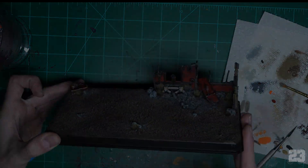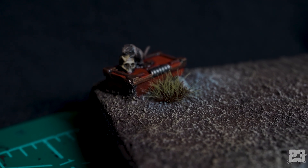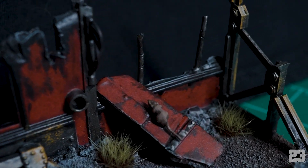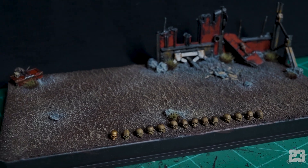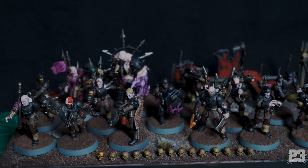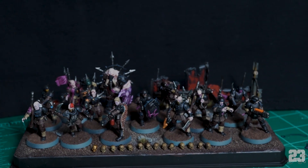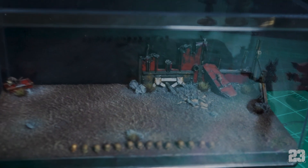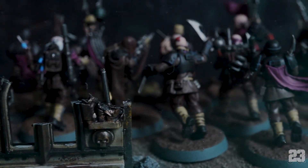Thanks so much for watching and hanging out. If you stuck it out this far, I hope you learned something. The takeaway is: make mistakes quickly, learn how to recover from those mistakes. At the end of the day the final product isn't really the case — it's the miniatures displayed within the case. As long as they look good, people are gonna say 'oh cool case, let's play a game.' This is a learning experience — have fun with it, don't stress out, experiment with techniques. Thanks for watching!